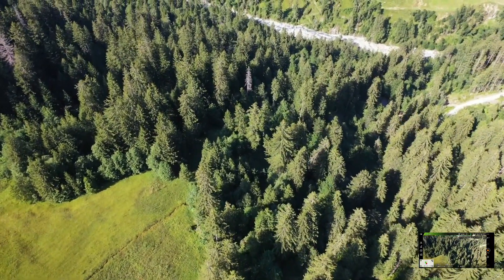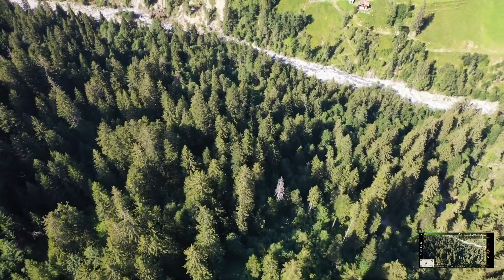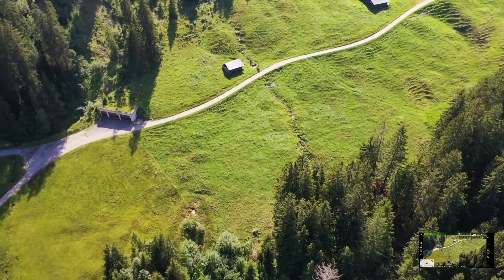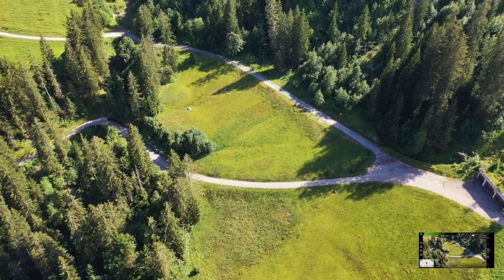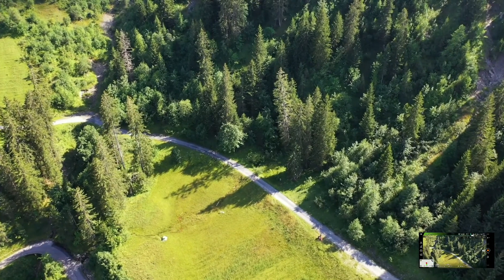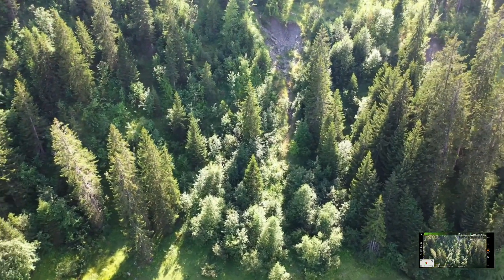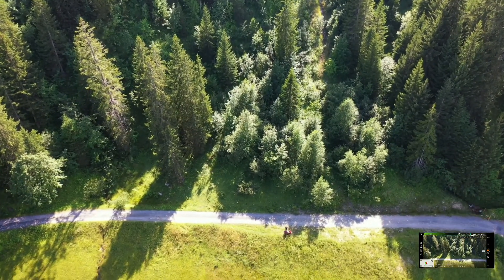Ele está a passar aqui ao pé de mim. Pessoal, tenham muito cuidado quando aparecer a bateria baixa do controle remoto. Quando não tem bateria — tipo, quando chega aos 14% — vocês ficam sem acesso ao drone, o telecomando morre. Rapaziada, estou aqui embaixo, vou pousar o drone aqui perto de mim.